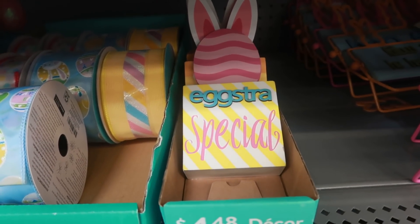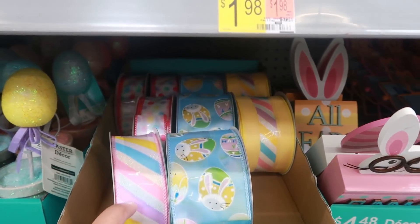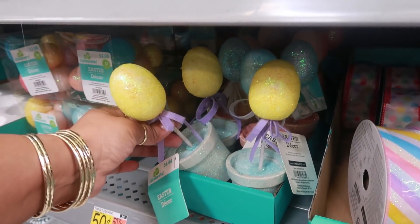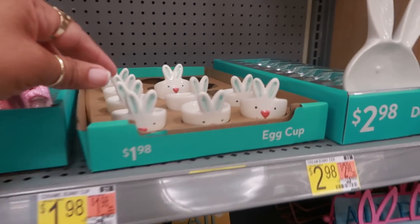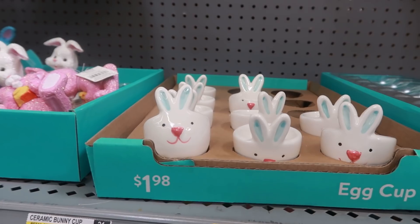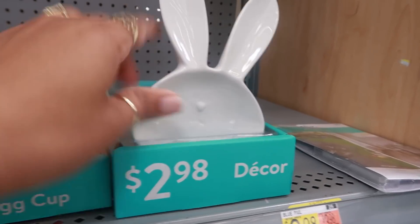This little sign right here is 6.98. 'All ears, Happy Easter' is 4.48. 'Funny bunny' or 'extra special.' Got some pretty ribbon for four dollars. These are 1.44 and they come in different colors. 1.98 for the egg cups - I've seen some plain ones like this at the dollar spot at Target, but I think these are cuter. 2.98.